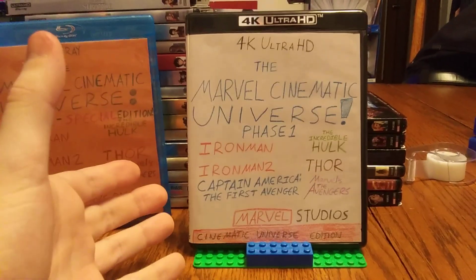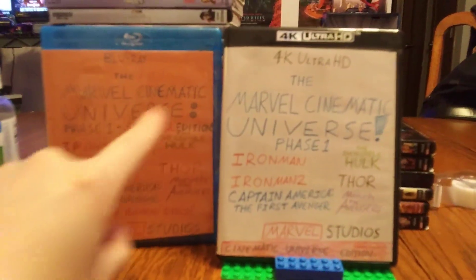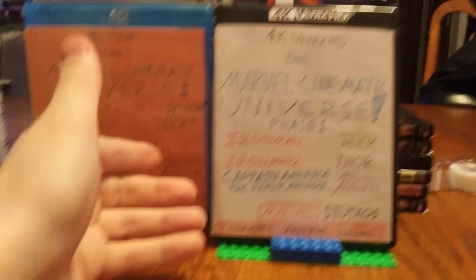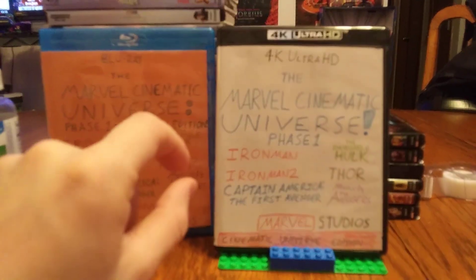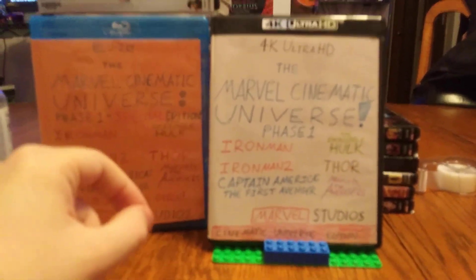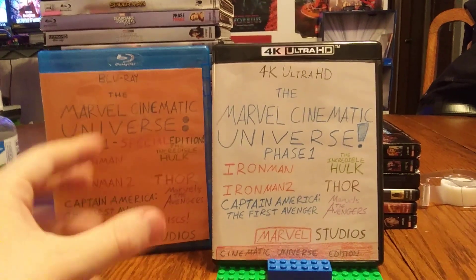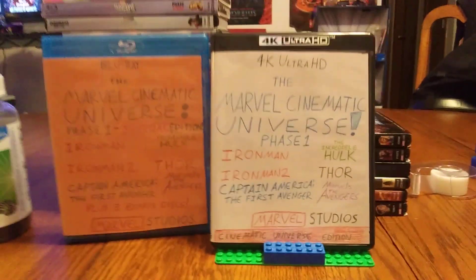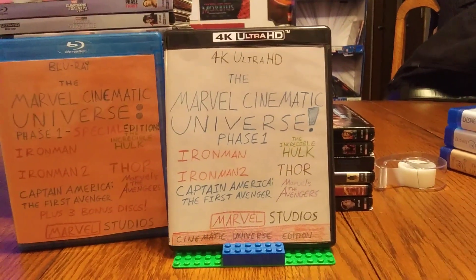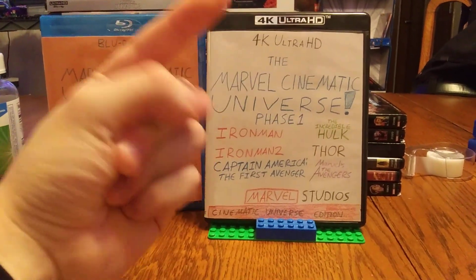That's pretty much the showcase of the 4K Ultra HD version of Phase One. Let me know in the comments which version you prefer — Blu-ray or 4K. I still need to find a DVD pack; with that I can include two bonus discs, since the first Iron Man and The Incredible Hulk each had two bonus DVDs, so I'll need an eight-disc DVD case. Stay tuned for that. Thank you so much for watching — please like, comment, and subscribe.